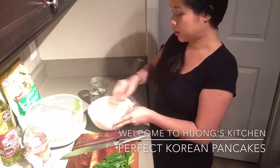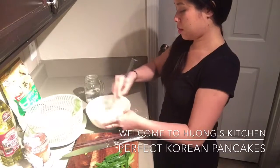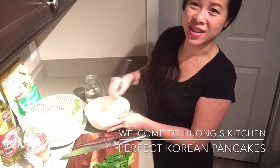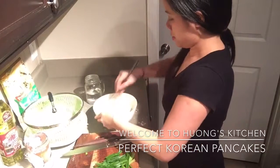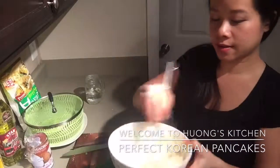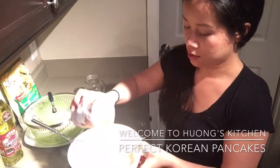Just adding the cold water — I would recommend cold water because it will make the batter more crispy. If you have a little beer, that's also a trick to it as well. I'm gonna heat up my pan.